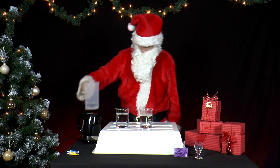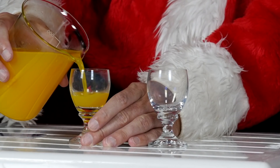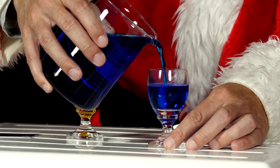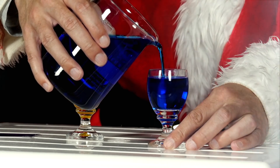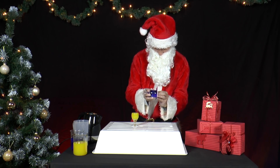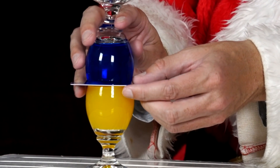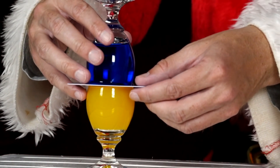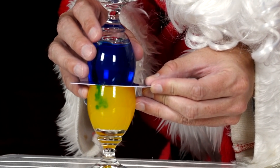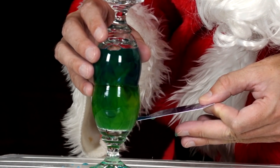To study this further, he fills one shot glass with warm water and dyes it yellow, then fills another with blue dyed cold water. Next he places a plastic card on the blue glass, turns it on its head and places it on the shot glass with the yellow water. He carefully pulls out the plastic card. Suddenly all the water from both shot glasses mixes and turns green.